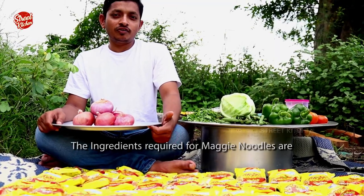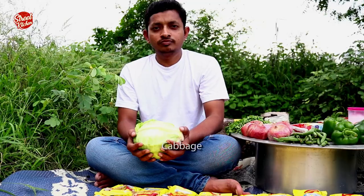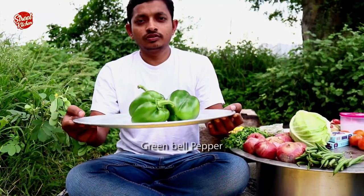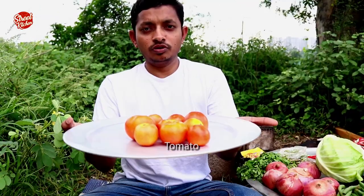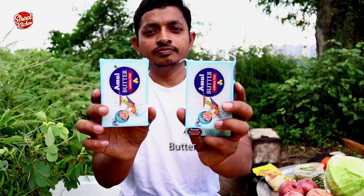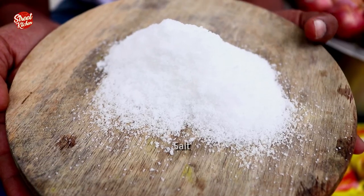The ingredients required for Maggi noodles are onions, cabbage, beans, green bell pepper, tomato, coriander leaves, butter, red chili powder, turmeric powder, salt, and oil. Let's start the process.